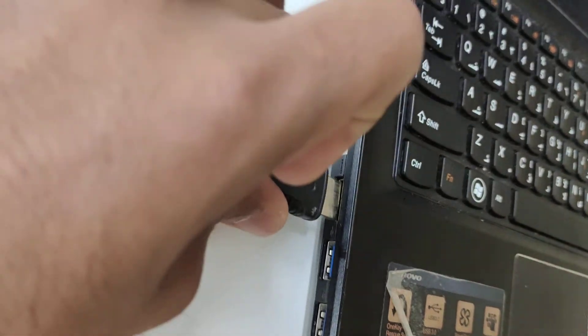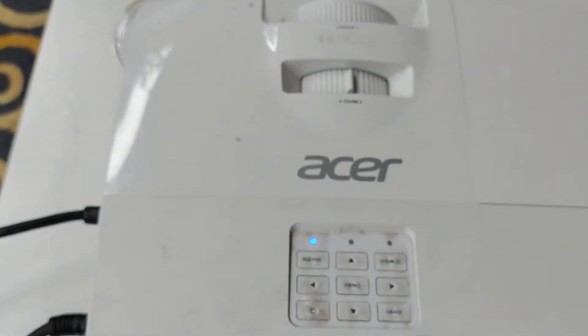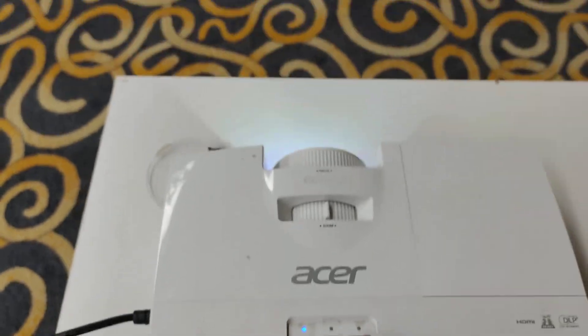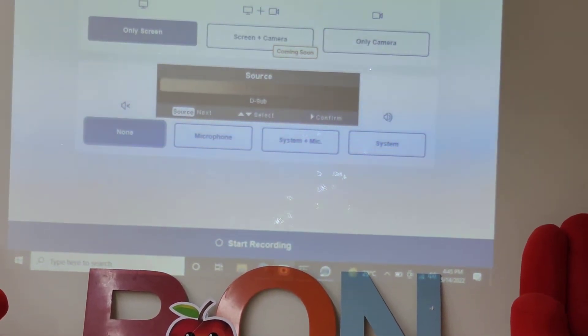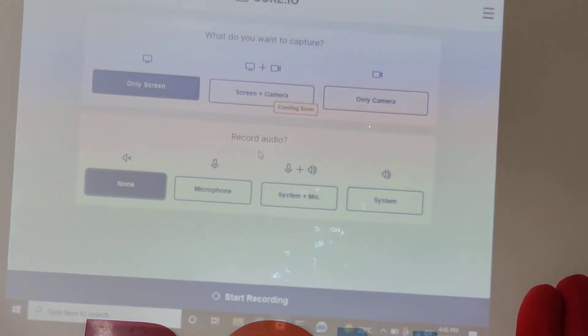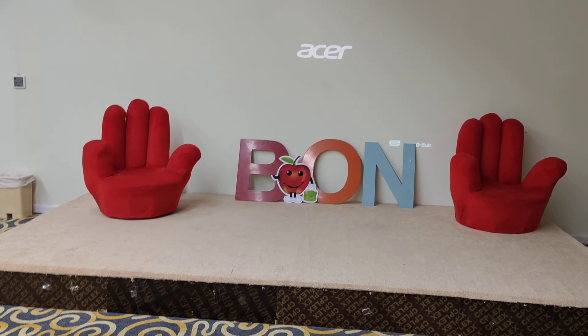Now it's connected. You can also select VGA and HDMI using the source button. If you look there, you can see source options: HDMI and VGA — D-sub means VGA, and this is HDMI. I will go ahead and select HDMI.